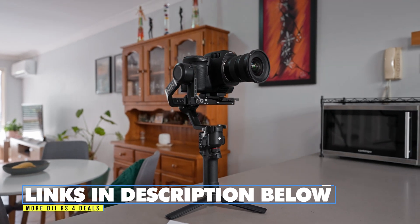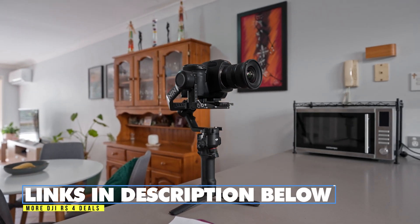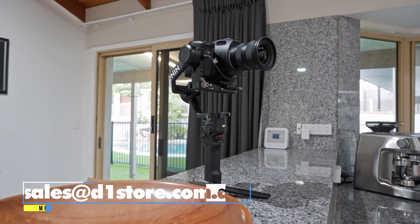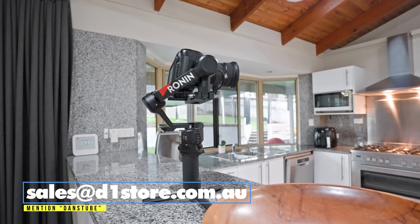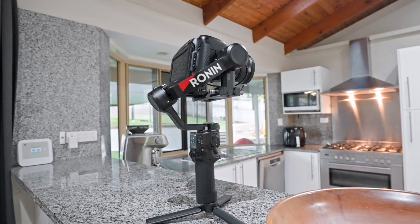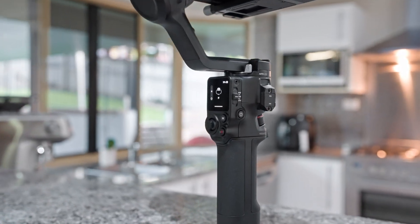If you're interested in the DJI RS4, definitely check the links in the description below. You can contact sales at d1store.com.au — mention DansTube and you'll get the best saving possible. That's for all my Australian viewers. You can also use the code DansTube on their website to save on select items, and there are other links below for international viewers.